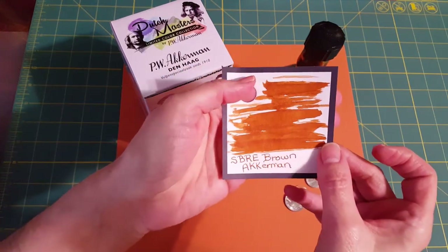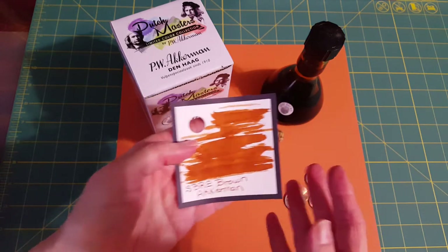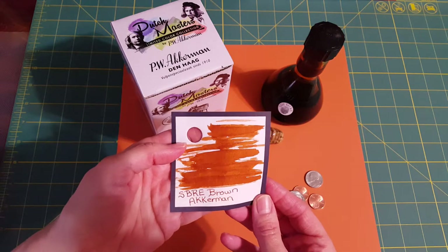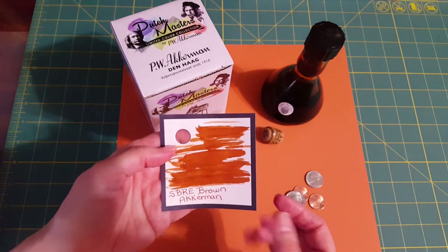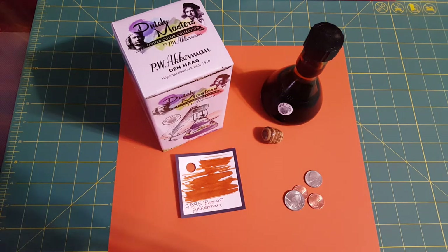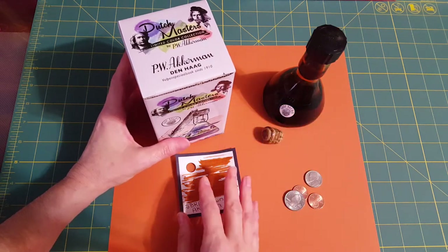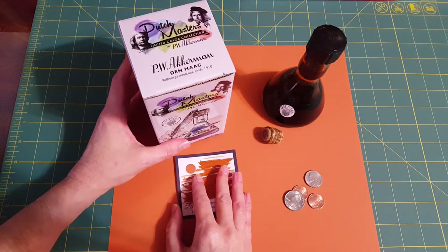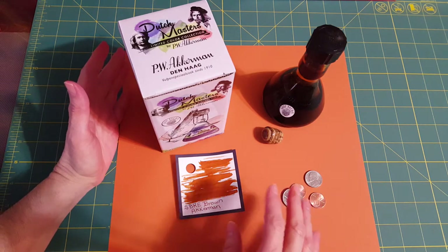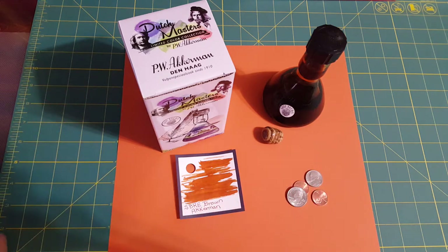It's just this warm, beautiful brown that I knew it would be because I'd seen Steven's review on his ink and got so excited about it — but it's been so elusive. It was $38 for the bottle — 120 milliliters — and I've determined by my math that it's about 32 cents per milliliter.